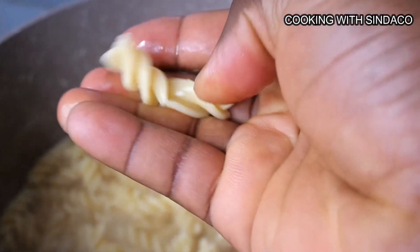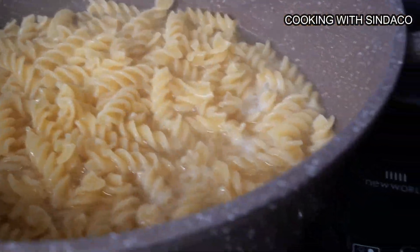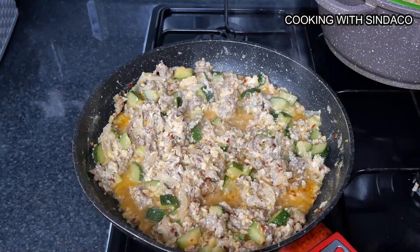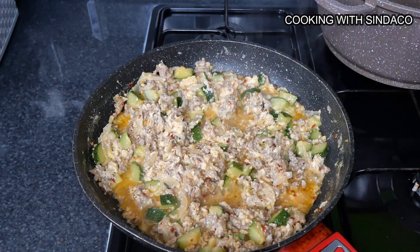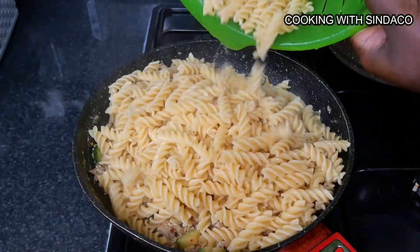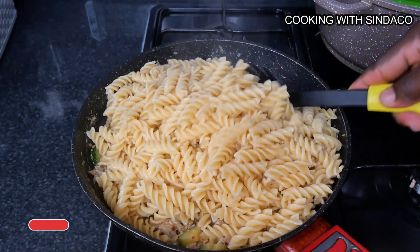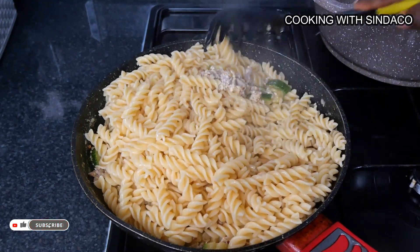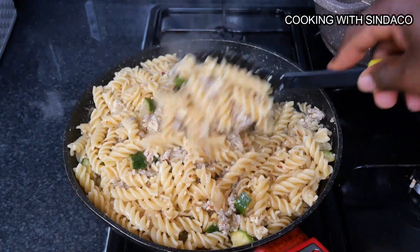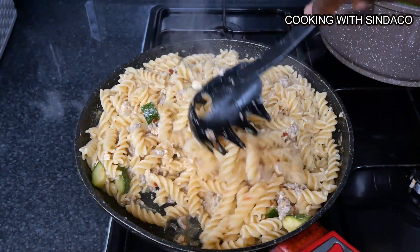Press one pasta piece — if it's not hard inside, that means it's ready. The pasta is also ready. At this point I'll be adding the pasta to the sauce right here, then the mixing takes place. Very simple food to prepare — total of about 15 minutes and you're done.